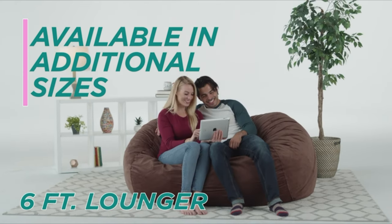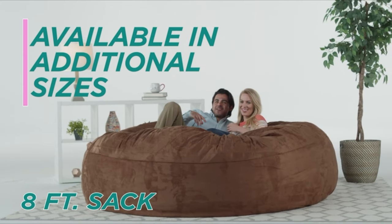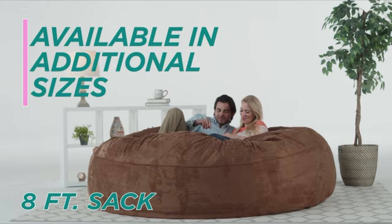With 15 colors to choose from, the Chill Sack bean bag chair adds a touch of style and comfort to any space, making it an essential piece of furniture for relaxation and leisure.